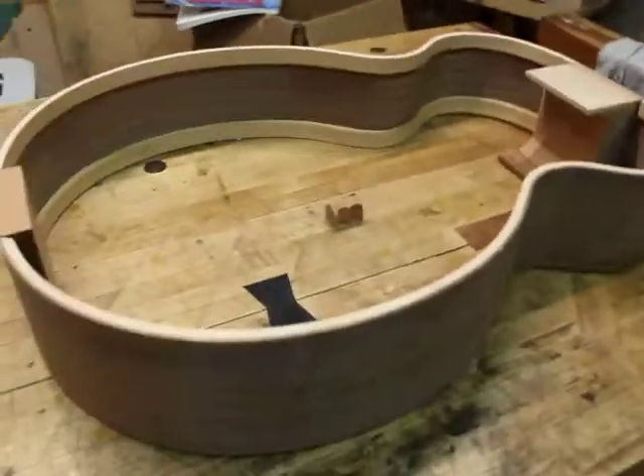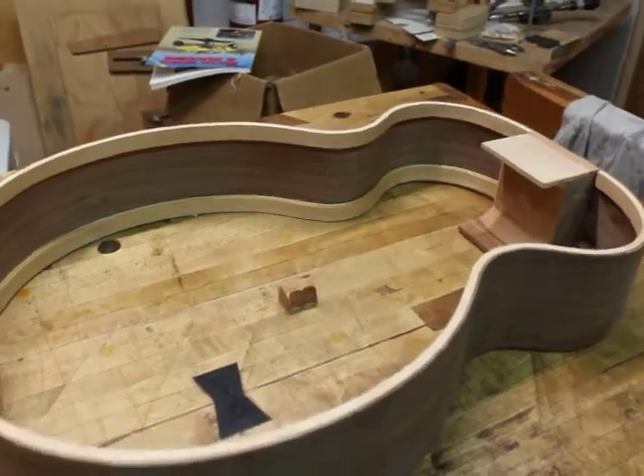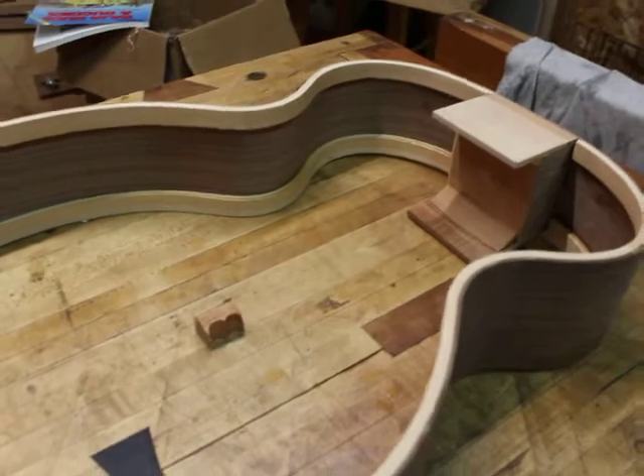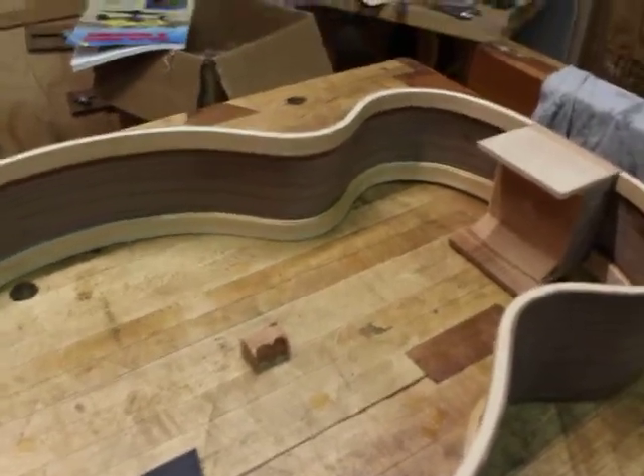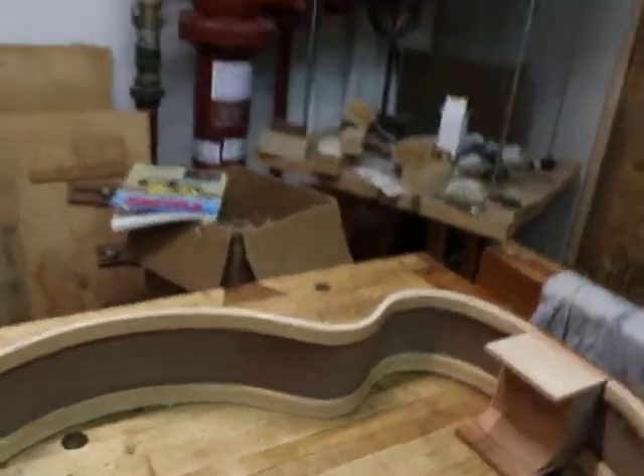So the next steps on this guitar are going to be doing a lot more contouring of both the heel and the tail block, and also contouring the inside edge of the lining to round it off. I've got some rosette work that I need to get done.